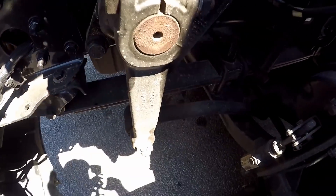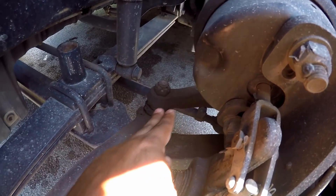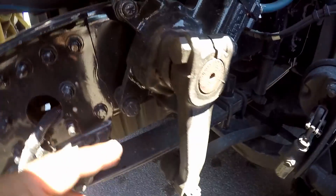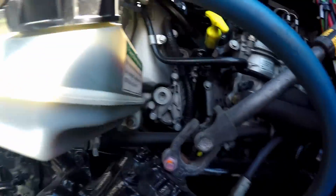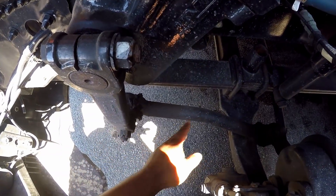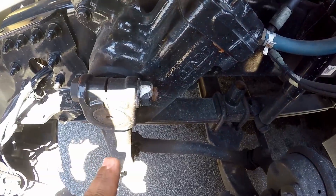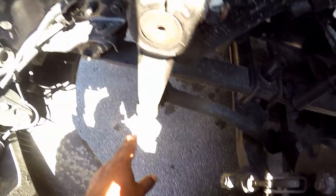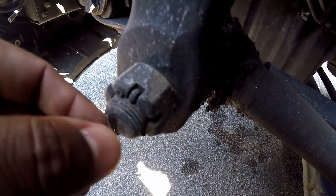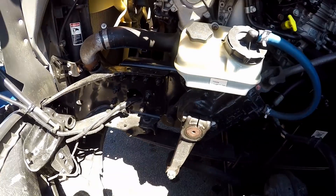Look at my steering linkage. They want you to point at all the parts whenever you talk about it. Steering linkage — make sure it's properly mine and secure, not cracked and broken. And it has no missing castle nuts or cotter pins. The cotter pins are these little things right here. Just make sure you say 'no missing castle nuts or cotter pins' on the steering linkage.